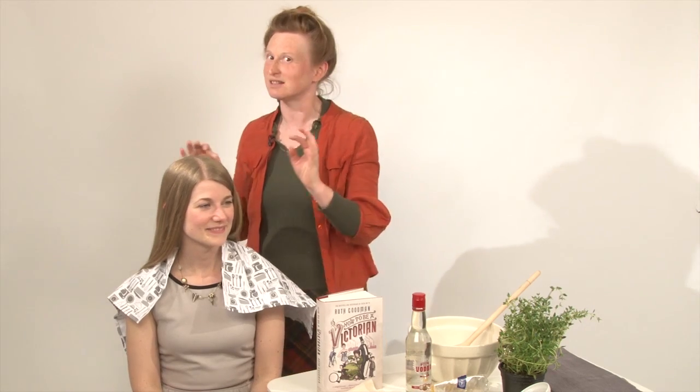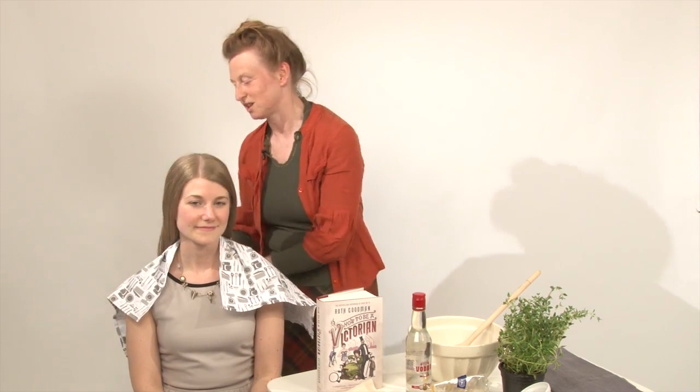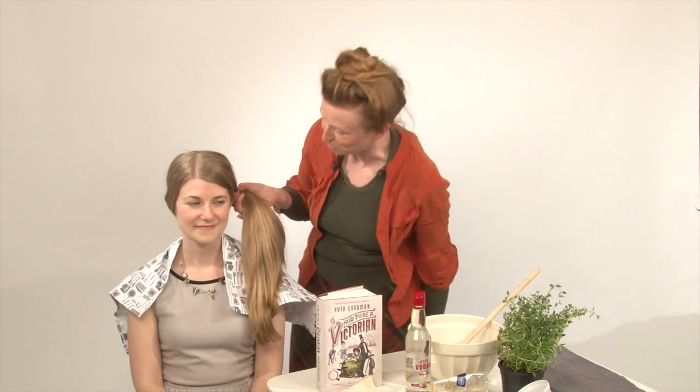Then it's straight. This is a good thing. Most Victorian hairstyles, at least for the first three quarters of the reign, really needed straight hair. And then the next thing is, there's loads of it. It's not only long, but it's thick. You lucky, lucky, lucky girl.